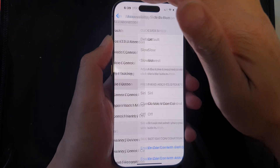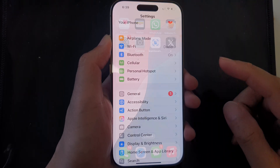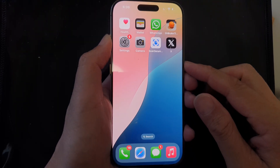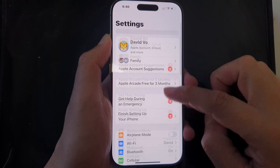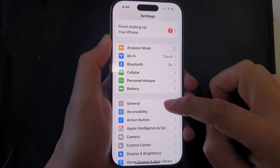First, let's return back to the home screen by swiping up at the bottom of the screen. From the home screen, tap on Settings, then scroll down.